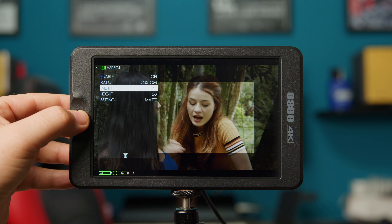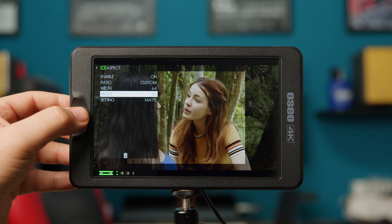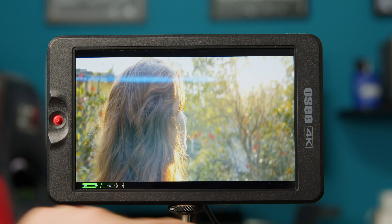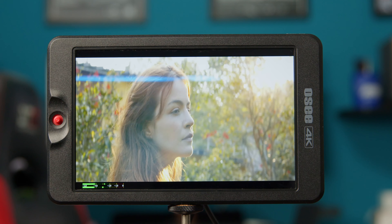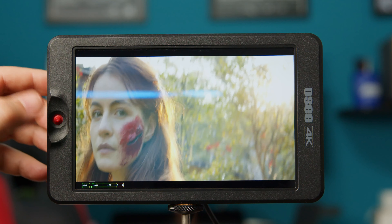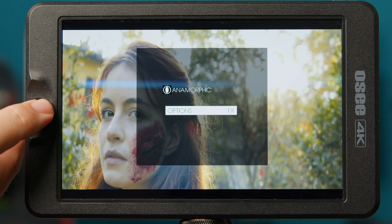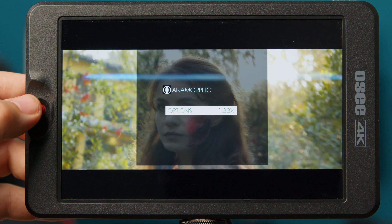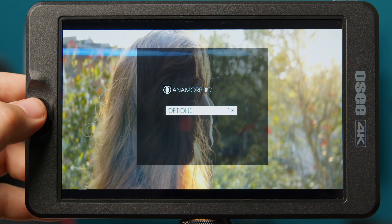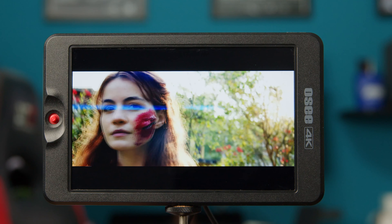Besides those personalized configurations, this monitor has other very good functions like being compatible with anamorphic lenses. Here is a video with a stretched image recorded with a 1.33 anamorphic lens. To correct the image I access the menu, choose anamorphic, and then one of the formats: 1.33, 1.5, 1.66, 2, or 2x mag. In this case 1.33, and you can see how perfect the image is.